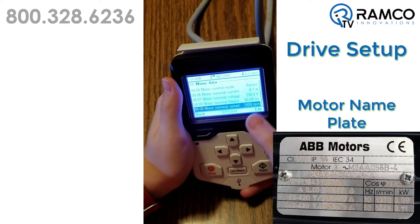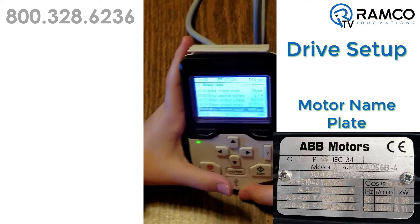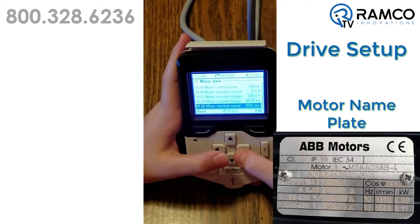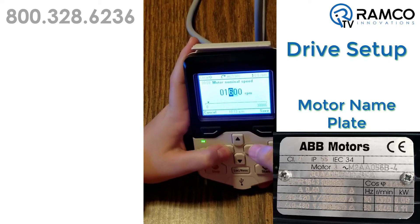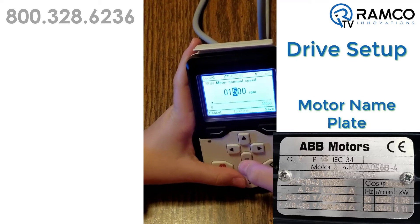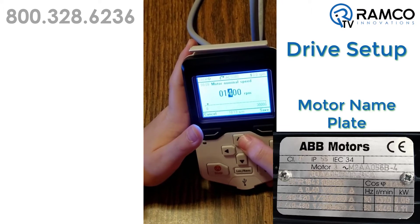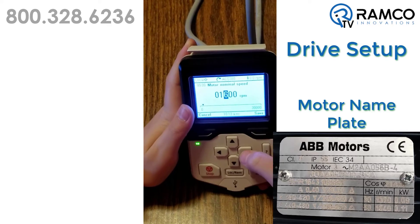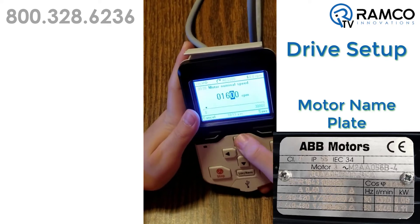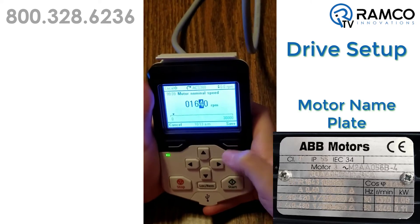Motor nominal speed. Do we want it to stay like that or not? We need to change it to 1,640. Okay. 1,640 — so we're going to take that away and make it a 4. Well, that's 1,400. 1,640. Oh yeah. Save.